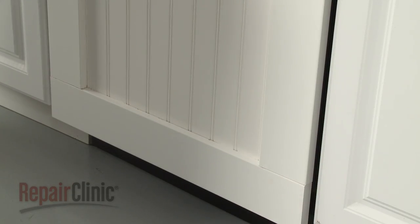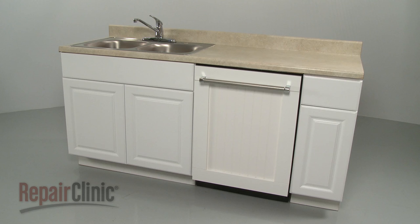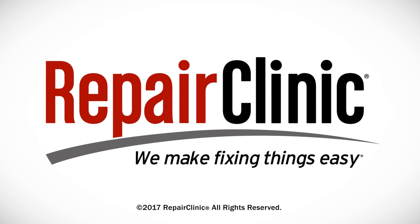With the repair completed, turn the power supply back on and your dishwasher should be ready for use. At Repair Clinic, we make fixing things easy. Thank you for supporting the production of these videos by purchasing your parts from our website.